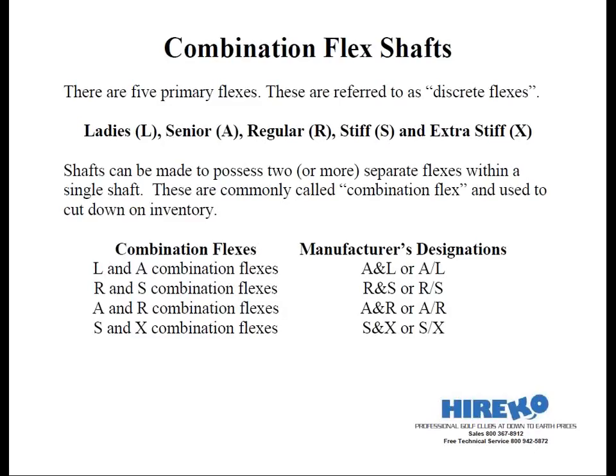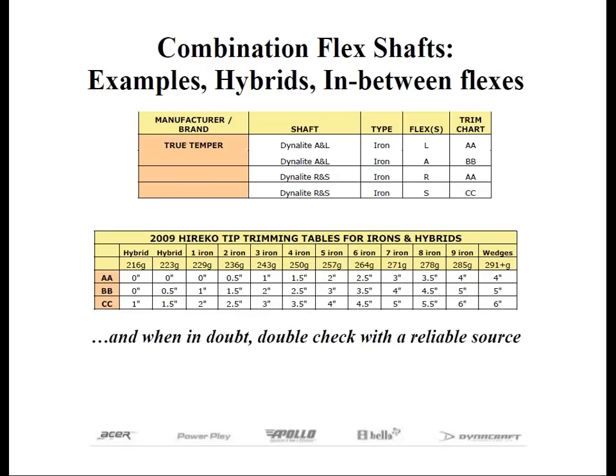The other thing about combination flex shafts is it allows you to trim in-between flexes in cases where a person may fall in-between. For example, let's look at the Truetemper Dynolite iron shaft. These are available on A and L iron, and the shaft could be cut to ladies' flex by following trim chart AA, or senior flex by using trim chart BB. We got this information off our PDF on our website, but the same information could be found in our catalog — just go to the shaft section.